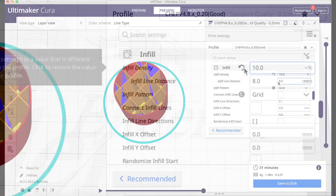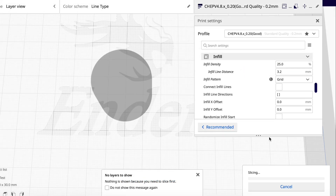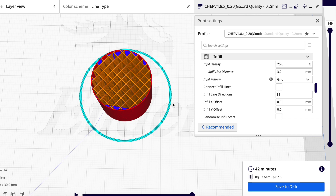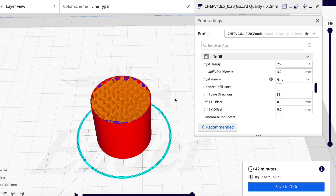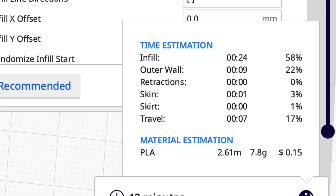Now let's take this and try the default 25% infill, leaving everything else alone. When I slice it, 25% produces more lines inside to help prevent the crush. But it uses 8 grams of filament, 2.6 meters — almost double — and takes 42 minutes, a little bit longer. Most of the time is taken to print the infill.